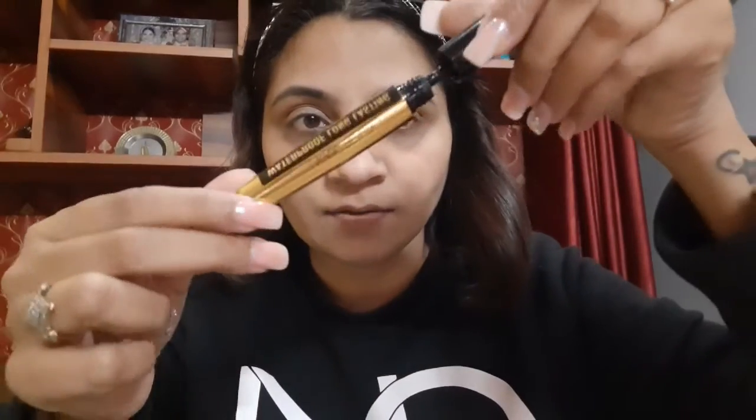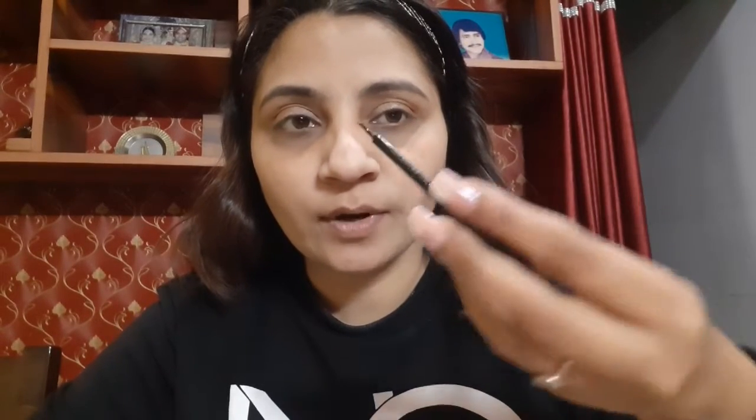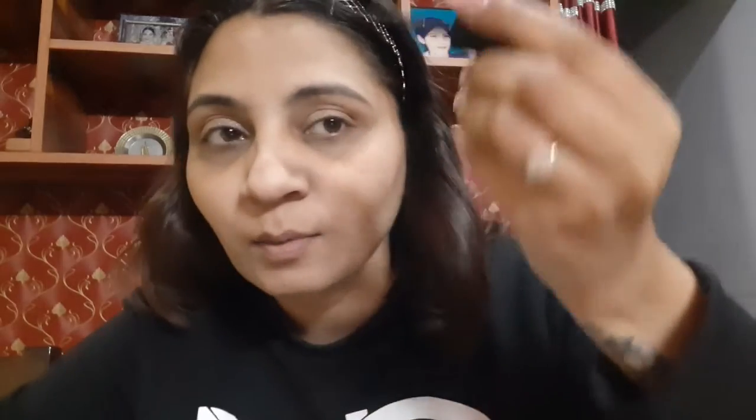Now I will be putting my liner. This is not from any particular brand or company but it is a very very good eyeliner. I will give all of the product links in the description box in case you want to buy. So this is this kind of wand and I will be putting it on now.